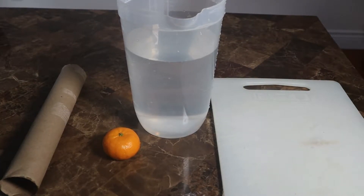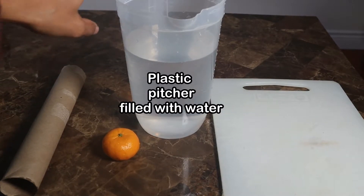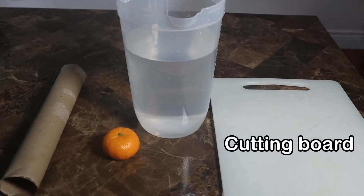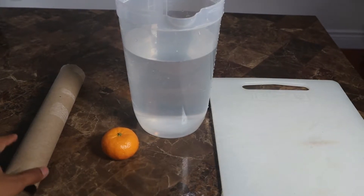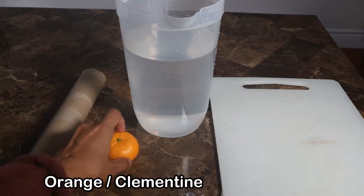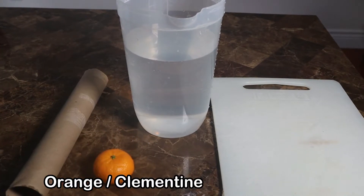In this experiment, all we are going to need is a plastic pitcher filled halfway or three-quarters with water. You'll also need a cutting board or a postcard, one cardboard tube from a paper towel roll, and a small clementine or an orange.